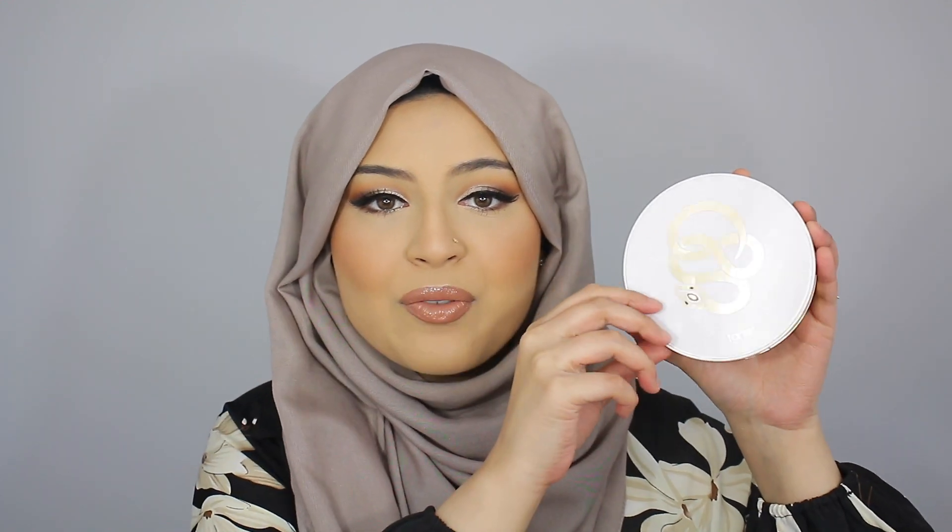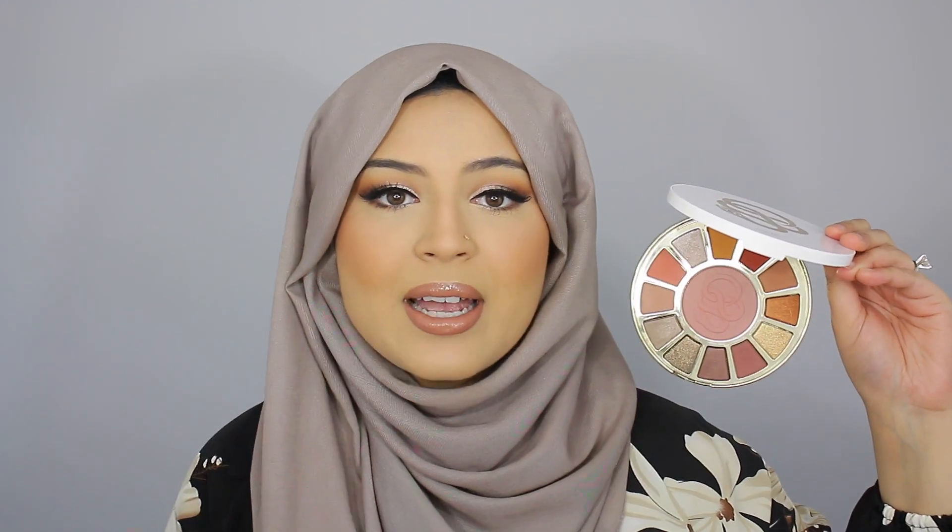Hi guys! Welcome back to my channel. I hope you all are doing well. In today's video I have an eyeshadow palette review and tutorial for you guys on the new Tarte Rainforest Temptations eyeshadow palette. I'm going to be trying out this palette and sharing my honest thoughts with you and creating this super glam makeup look.